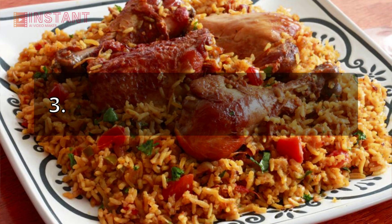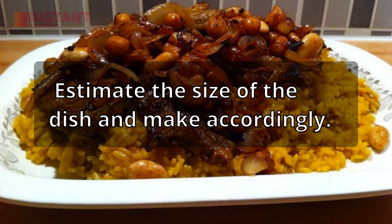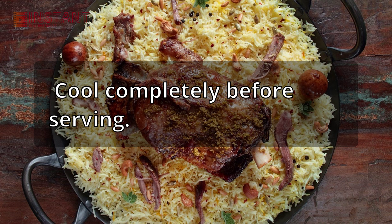Step 3: Pour batter into prepared baking dish.